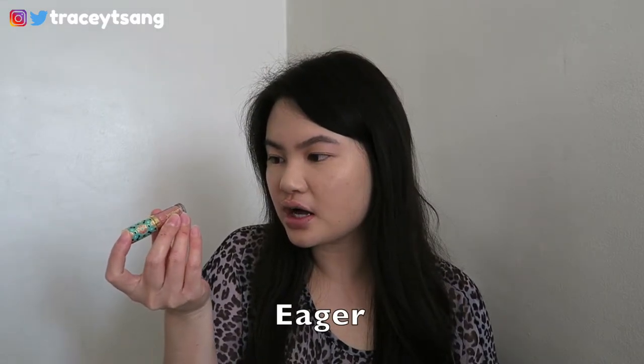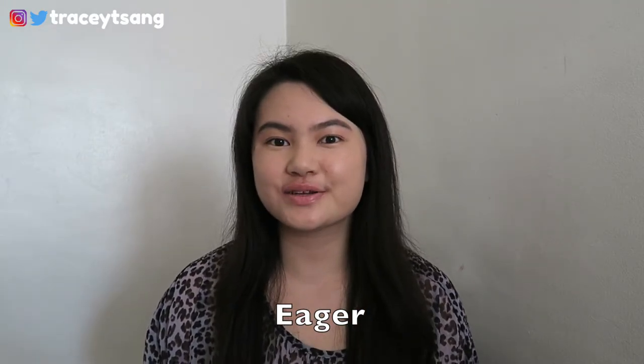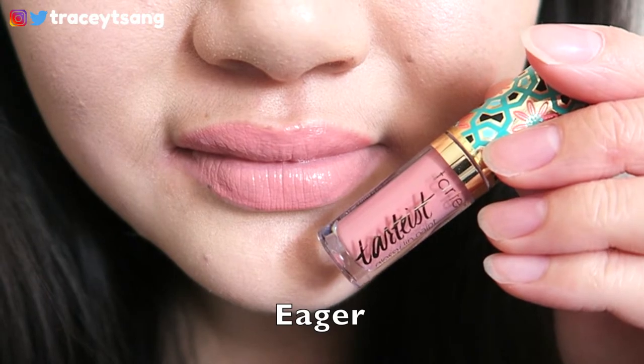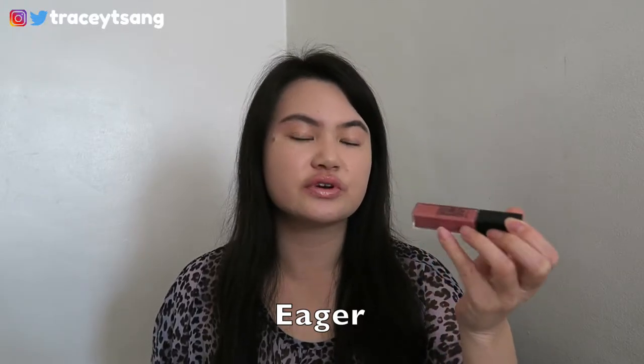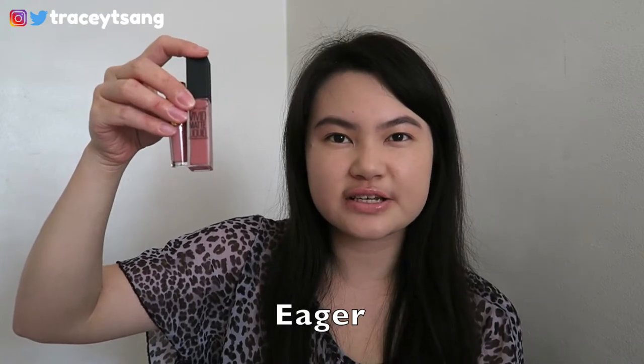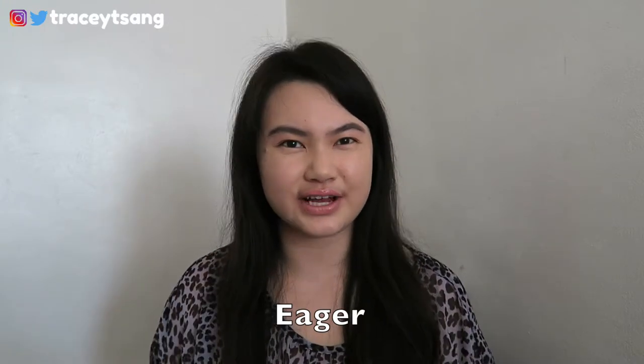I'm going to try all of these colors on for you guys. The first color is called Eager. I feel like this lip color is very similar to the lip color I was wearing before — that's the Maybelline Vivid Matte Liquid in shade number 10, Nude Flush. They look very similar, but when applied, this one is definitely a little bit on the lighter side.